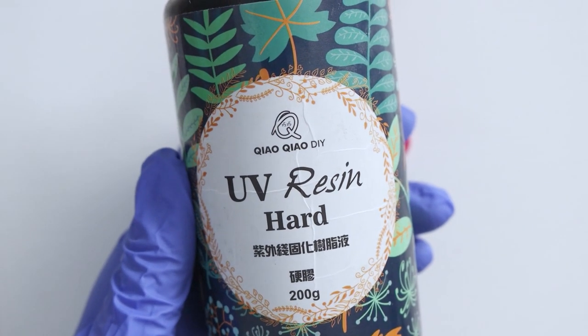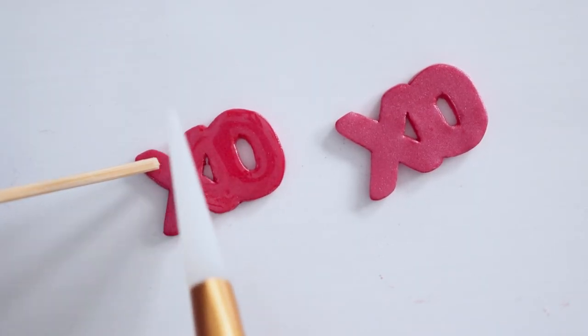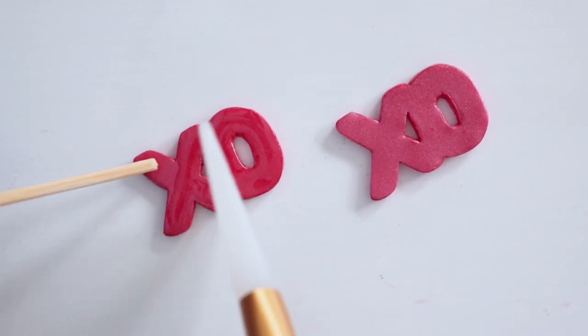When they were baked, I added some resin on top just to make the glitter pop a bit more. I just dabbed that on and spread it around with my silicone tool before throwing it under my curing lamp.